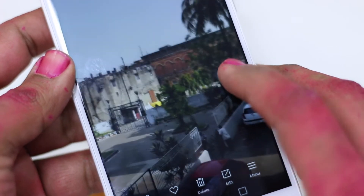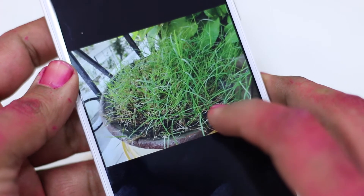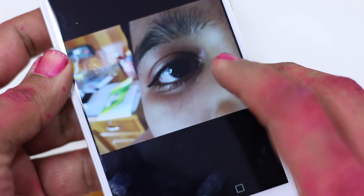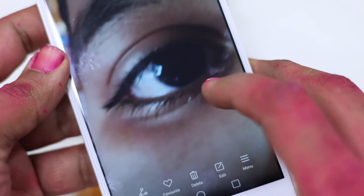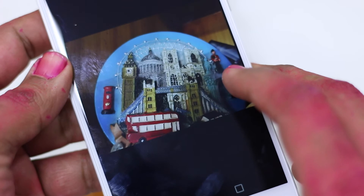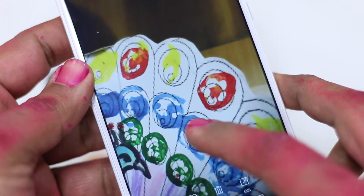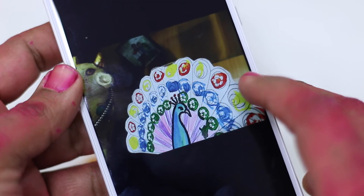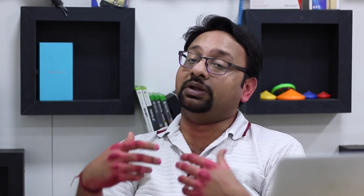When there are multiple subjects in the background, face detection comes into play and defeats the whole purpose of the second camera for depth processing. If you have a single object in the front with a clean background, the bokeh effect works well, but with multiple subjects at different depths it doesn't work out. Also, the processing takes time — the gallery app wasn't loading well because image processing was still ongoing. This is something Honor can improve in the next version or through an update.